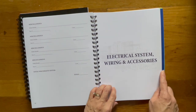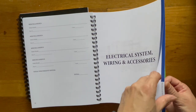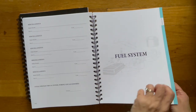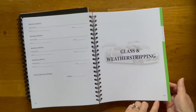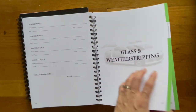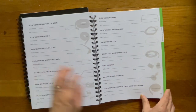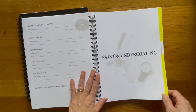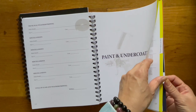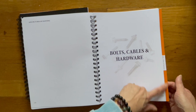Here's the electrical system, wiring and accessories — it's a dark blue. Fuel system — kind of a light blue color. Glass and weather stripping — another green. And again, for each section you've got the corresponding color so that you know where you're at. I hope that noise doesn't bother you — that's Bruce chewing on his toy. This is paint and undercoating — yellow color.